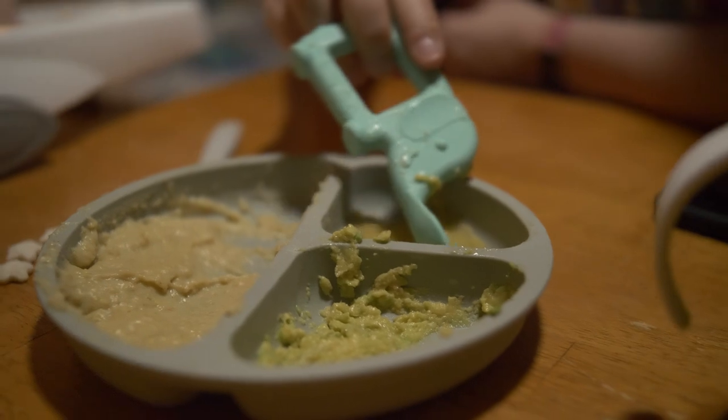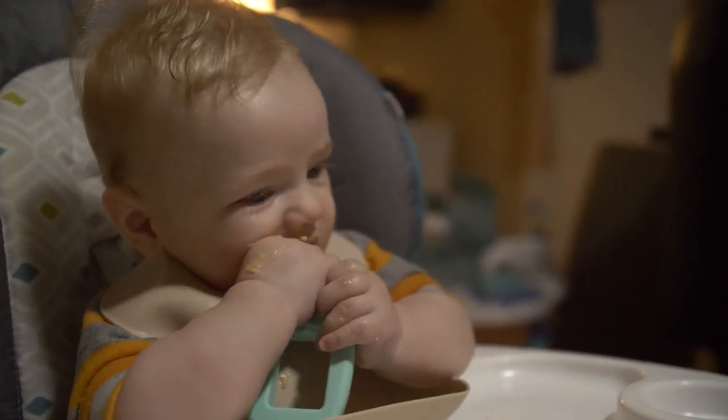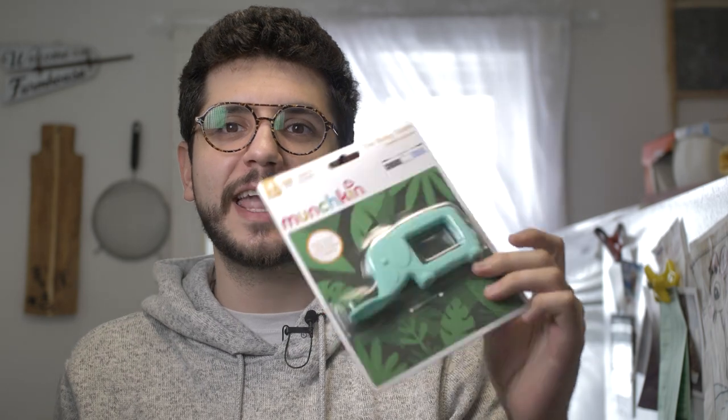This teething spoon is recommended for four months and up and is completely BPA-free. We actually love this thing so much that we picked up a second one. We really wanted the other animal designs, but currently in Canada this is what we have — the cute little animal elephant design.